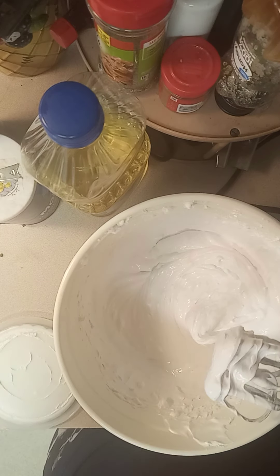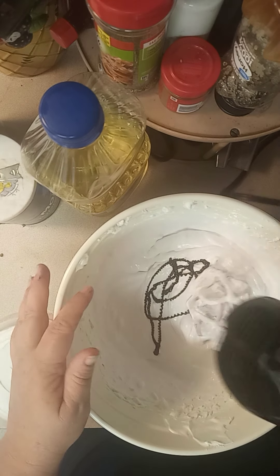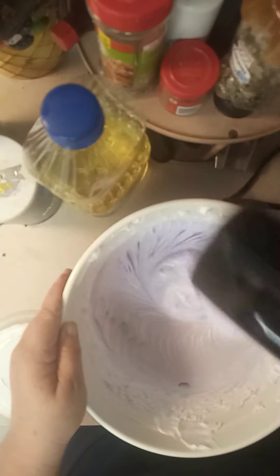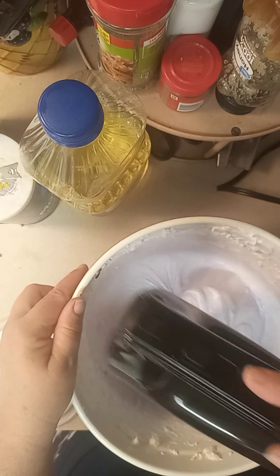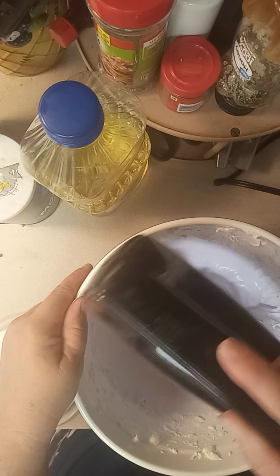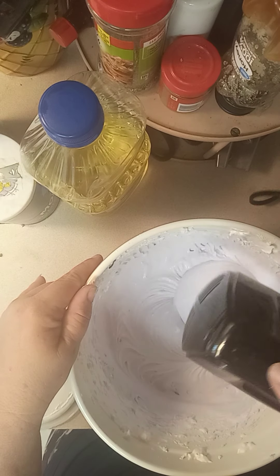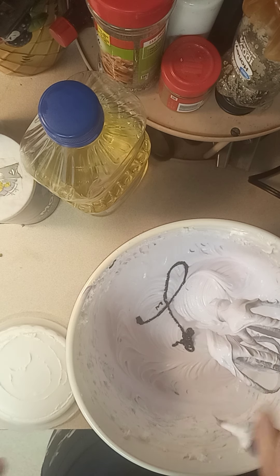It definitely needs more purple. I want it to kind of be a little deep. This is gel food coloring, so you can use a generous amount and not make it liquidy.